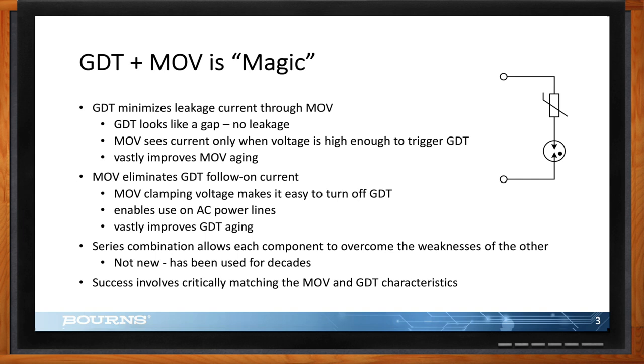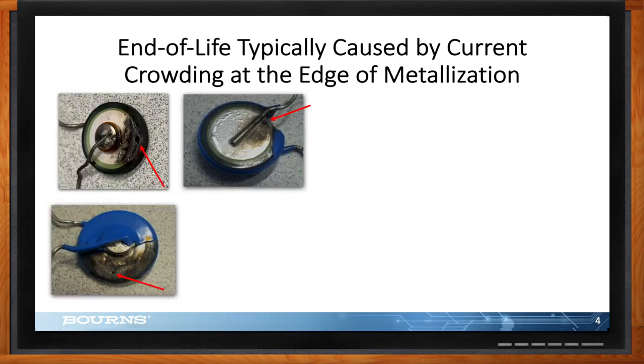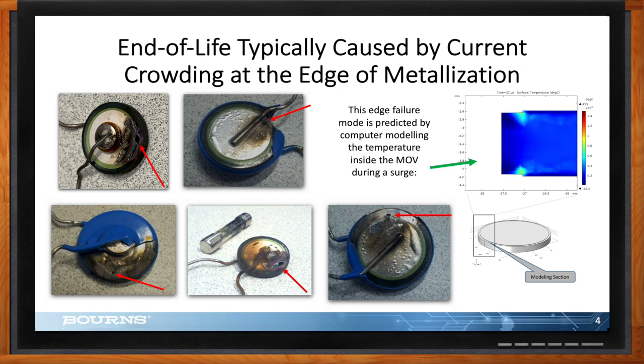The MOV is still the weak link. Here are a couple of examples of ruptures that can happen to MOVs at end of life — red arrows pointing to failure points along the edge of the metal disc. A computer simulation showing temperature reveals hot spots on the boundary of the metal connector on the top and bottom. With the isoMOV, we've optimized that junction to spread out this temperature effect across the entire surface area, which increases its lifetime.